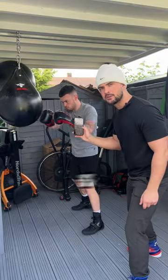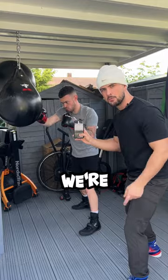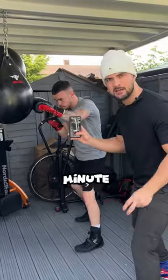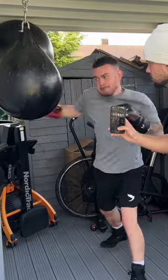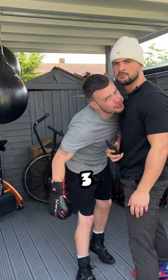So what we have are three minute rounds of continuous punching, but every 10 seconds we're going to throw two power shots in the first minute. In the second minute, we're going to be throwing four power shots. And the third minute, we're going to be throwing six power shots every 10 seconds. Three rounds, three minutes.